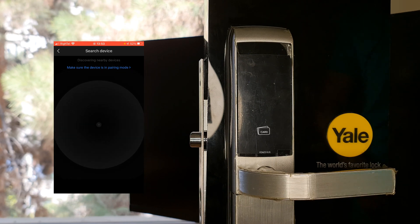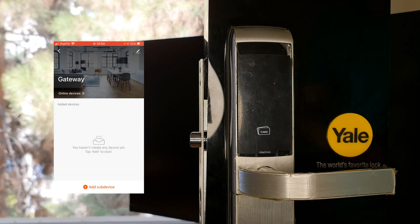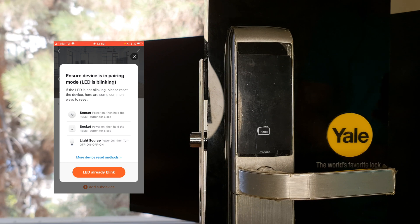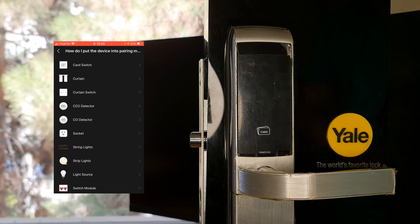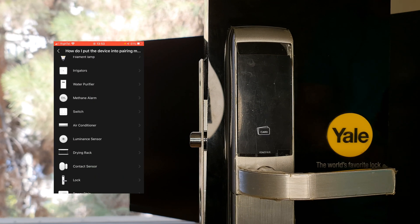Pairing failed. Let's try one more time. In the Tuya app, I tap Add Sub-Device, choose More Devices, Reset Methods — this time I select Others.